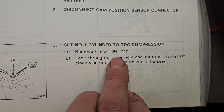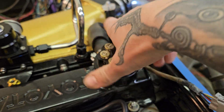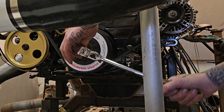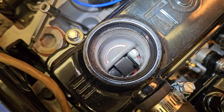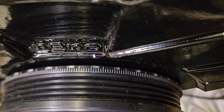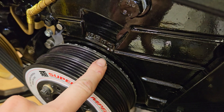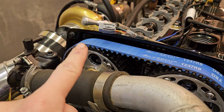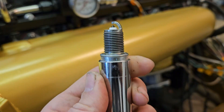We're going to start by setting the engine to TDC. The factory service manual recommends removing the oil fill cap and turning the engine over until you can see the cam lobe through the oil fill — this is so that you know you're not 180 degrees out. I have my 19mm socket on a long-handled ratchet and I'm turning the engine over, lining up the TDC mark on my crank and camshafts.